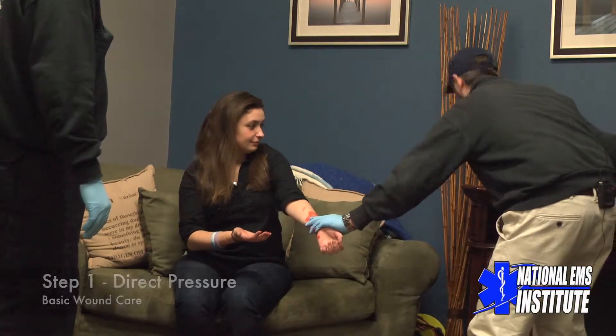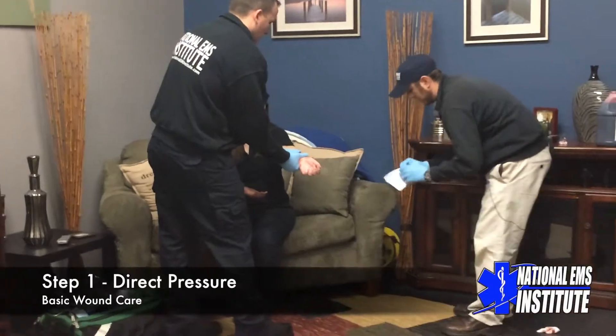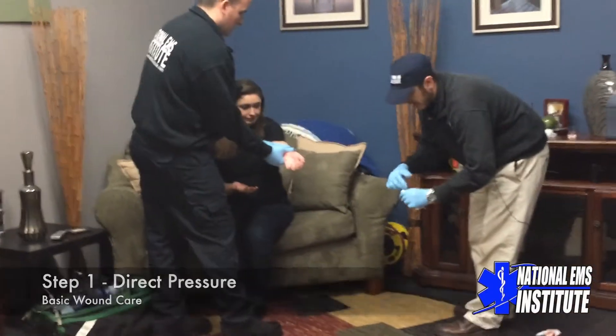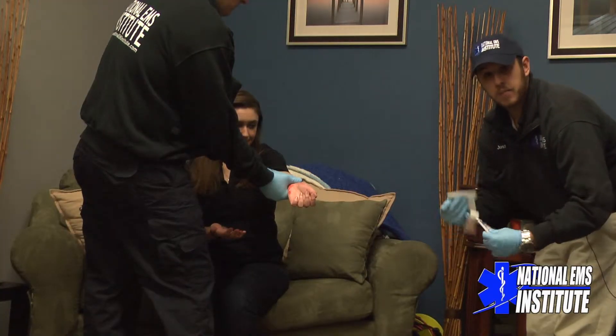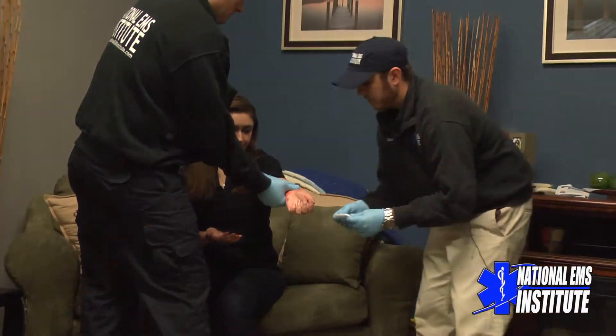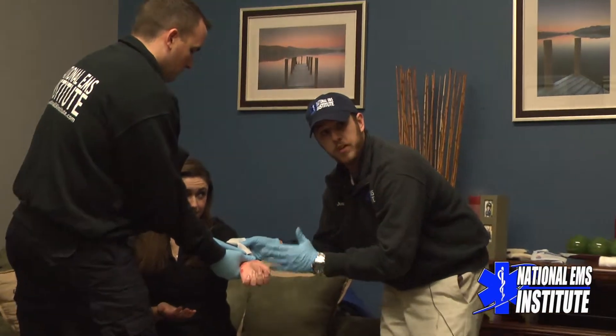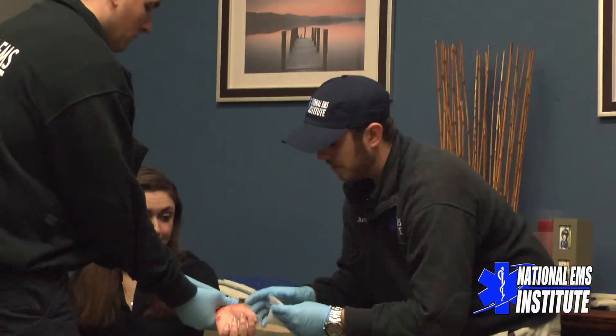Step one right off the get-go is going to be direct pressure. I'm going to have my partner Josh come up and just hold the arm still for me. The gauze pads you can get at any local pharmacy, CVS, Walgreens, or a place like that. Step one for bleeding control is always wound irrigation — if there's any dirt or debris, I'll clean that out with sterile water, saline solution, or whatever I have available.